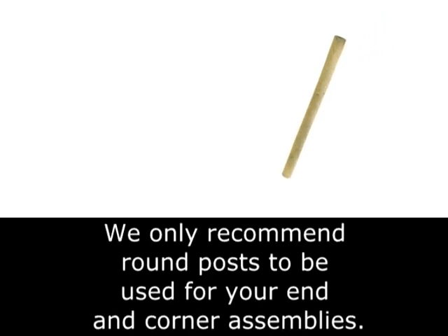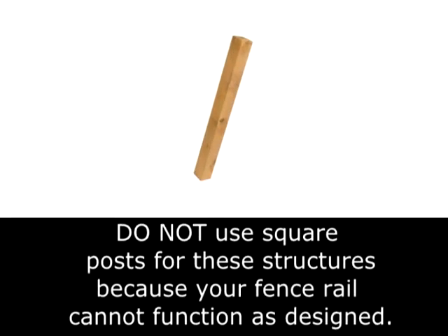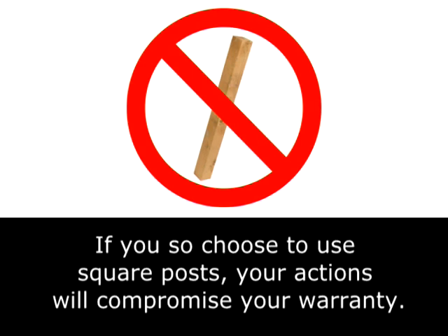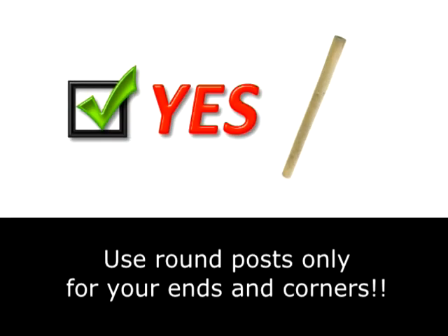We only recommend round posts to be used for your end and corner assemblies. Do not use square posts for these structures because your fence rail cannot function as designed. If you choose to use square posts, your actions will compromise your warranty. Use round posts only for your ends and corners.